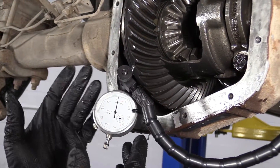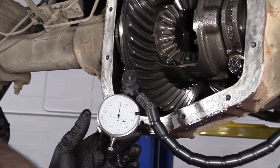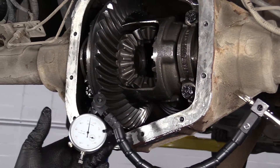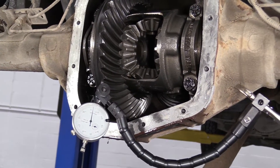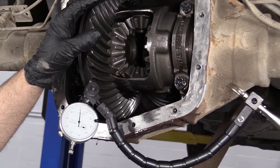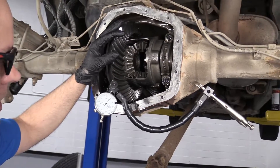They have different setups for a dial indicator you can use. They have some that have a magnet that would be more ideal, but this situation will work for us — it's the best I have available right now.